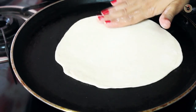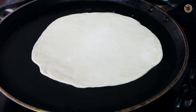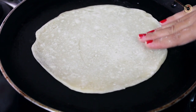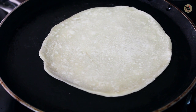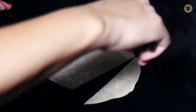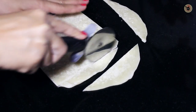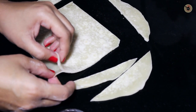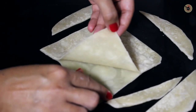Heat a non-stick pan or tawa over medium high heat and place the rolled sheet over it. Let it cook for just around 8 to 10 seconds on each side — it should not be cooked more than that. Flip it onto the other side and cook for another 8 seconds. Remove it onto a platform and gently cut the sides with a pizza cutter to give it a square or rectangular shape. Then slowly pull it apart — both sheets will separate nicely and very easily.